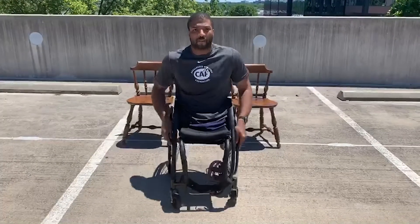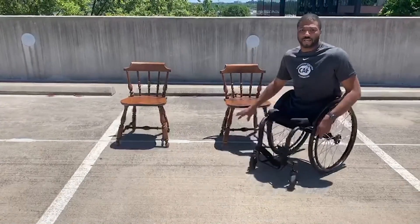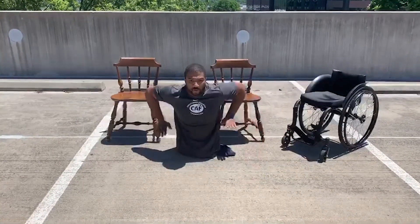For some people that are a little more advanced, you can use furniture. What I have here is just two regular dining chairs. We're going to do the same motion — we're going to sit, our arms are going to go up, and then we're going to extend them all the way up.